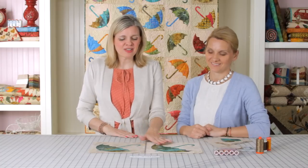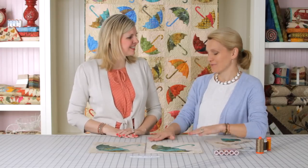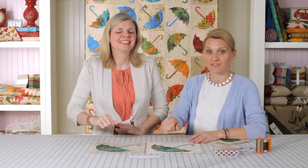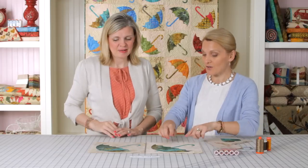We're back on part two of our fusible applique video with Adita of Laundry Basket Quilts. She's shown us everything about how to prepare your block, and I'm super excited for her to show us how to put the stitching on. We had fun preparing the blocks, and I noticed you love pressing — all quilters love ironing, and sometimes we do a little bit too much of it. So before we go into stitching, let's look at our blocks.